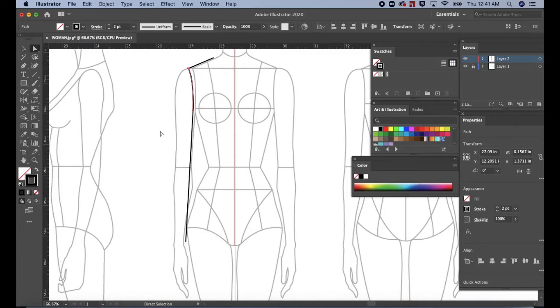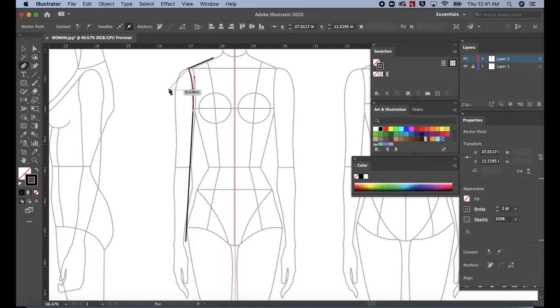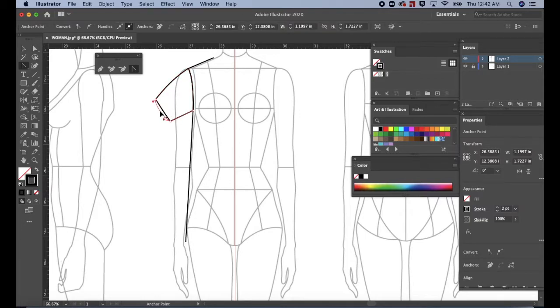Press P for the pen tool. Let's create the sleeve. Click on the anchor point at the top, then drag downwards to the left and click. Drag down for the sleeve opening. Click and pull the handle to create a soft curve. Click and drag right to connect to the bottom of the armhole and close the path. Let's adjust the sleeve. Go to the tools panel and drag out the pen tools group. Select the anchor point tool. Click on a midway point at the top of the sleeve. Then drag upwards to create a soft curve extending from the shoulder. Then click and pull outward at the sleeve opening.